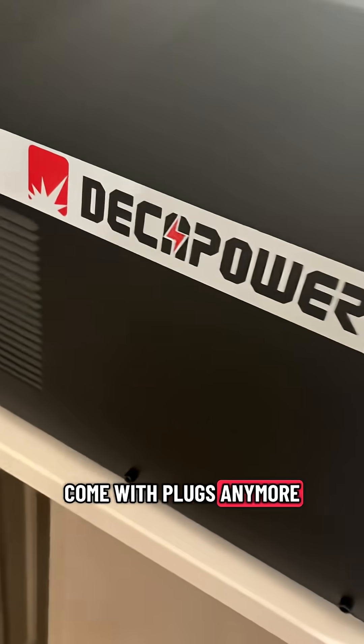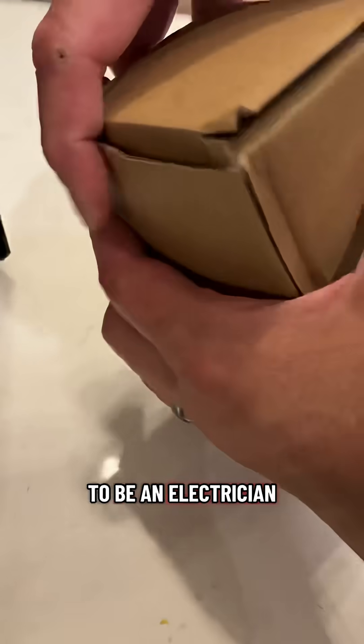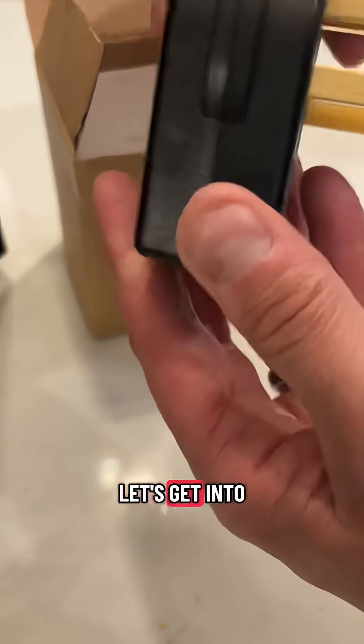A lot of these welders don't come with plugs anymore. You don't need to be an electrician, but if you're a welder you should probably know how to wire one. Let's get into it.